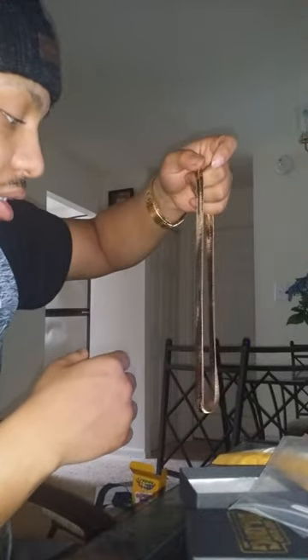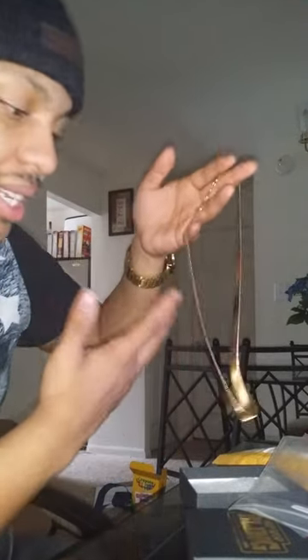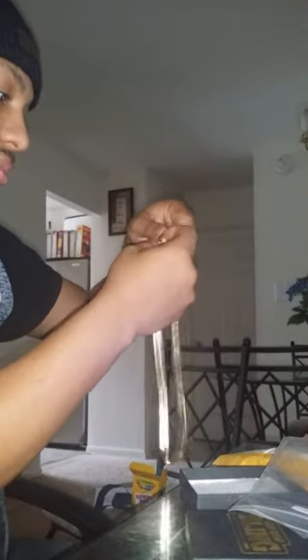Shoutouts to HipHopBling.com. It only cost me $30 and I used one of the coupons, got it for $23. And this thing came today. It's a dope chain.